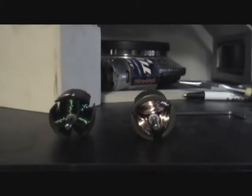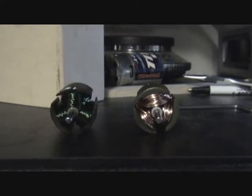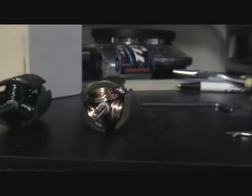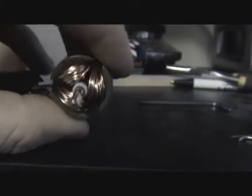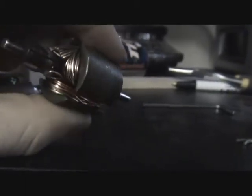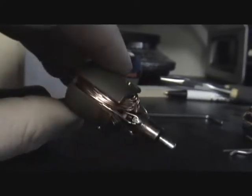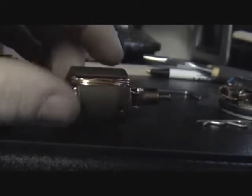Hello everybody. I re-wound two armatures as you can see — a little do-it-yourself. This is the first one I made. I used 22 gauge wire; this was a 20 or 19 turn. I bench tested this one and it didn't really work that well.